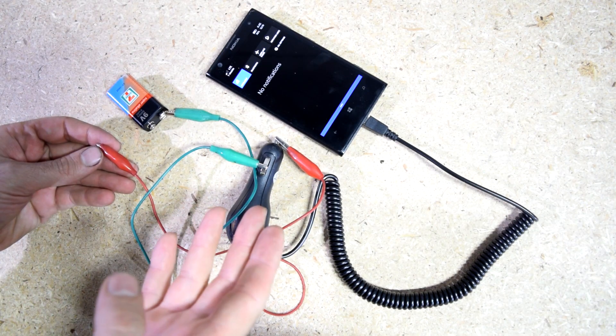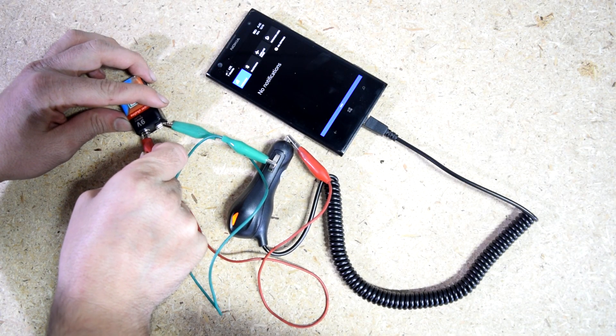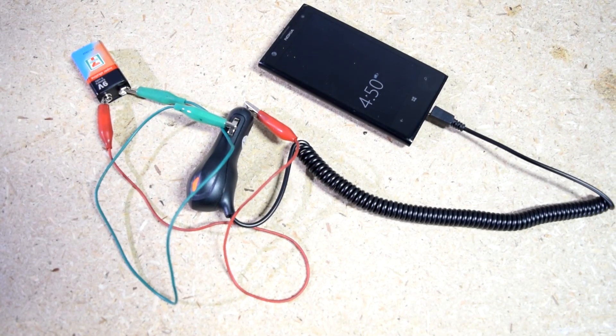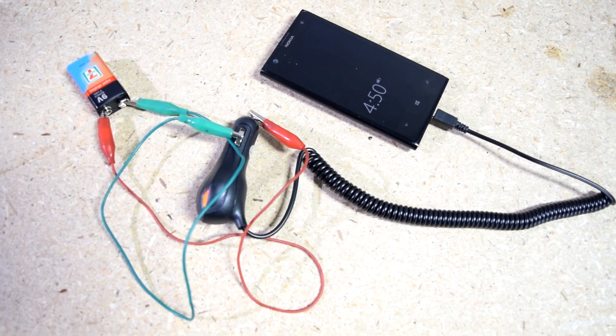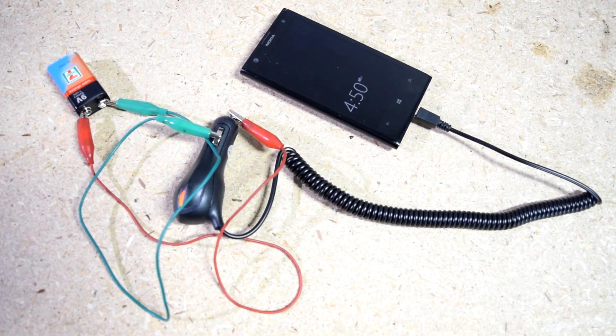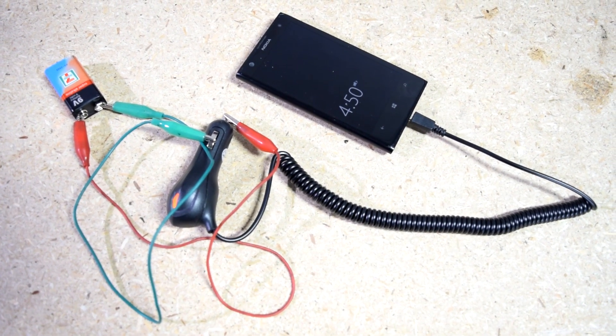And obviously if you have access to some wires then your life is going to be a lot easier because you can just leave it there and it will charge your cell phone. Now if you're wondering how long this is going to last, this should last a good 20-30 minutes for most cell phones, and that should give you plenty of charge to make that emergency phone call.